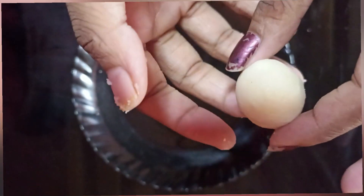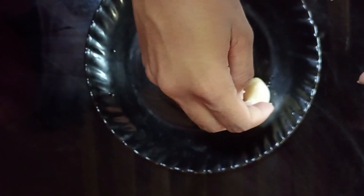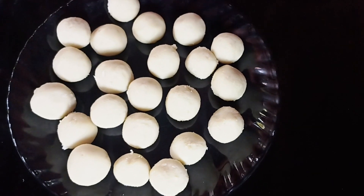Then, put the ball inside and press it. Once the ball is settled and full, we will place it and seal it in this manner.